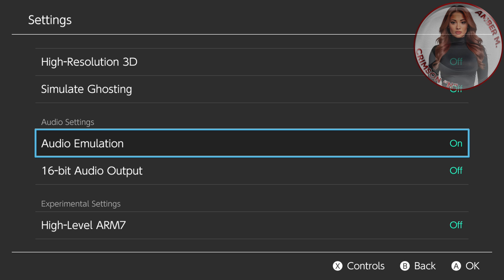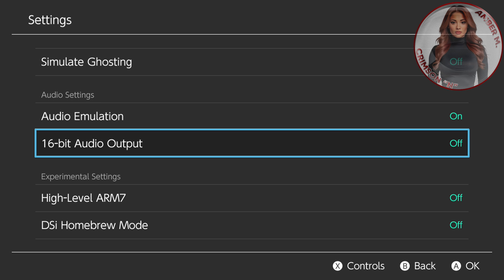Now the audio — this is the tricky part. Even though this emulator will run the games at full speed, in the beginning of each boot of the game, since it is trying to boot the game all at once, the audio will delay, crackle, or slow down right in the beginning. But as you play the game — maybe 30 seconds to a minute into the game, maybe two minutes depending on what game you play — the audio will instantly catch up and play like normal throughout the rest of the game. So: audio emulation on, 16-bit audio output completely off — turn that off.